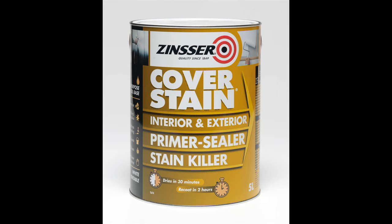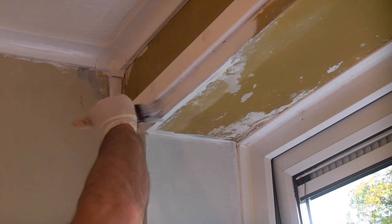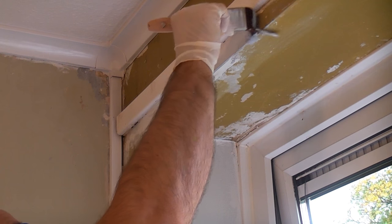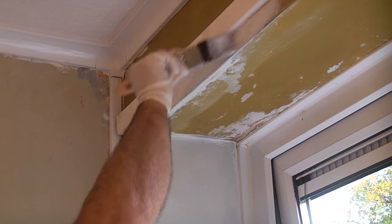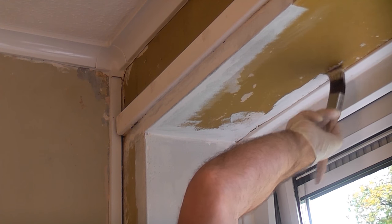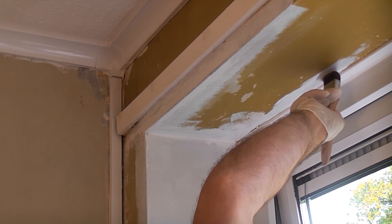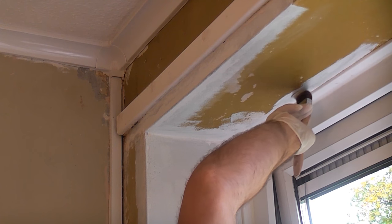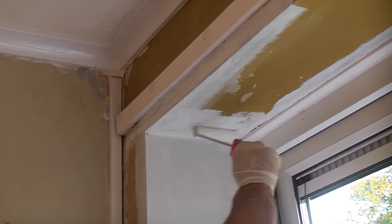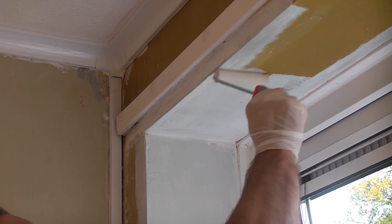It's now time to prime the area, so I'm using Zinsser Cover Stain, which is a quality oil-based product. You can apply this with a brush or a roller, but ensure you feather out the edges if you are only patch priming the area. So I'm using a brush.